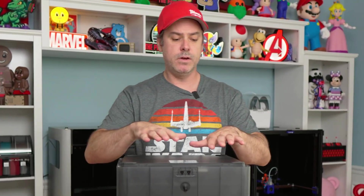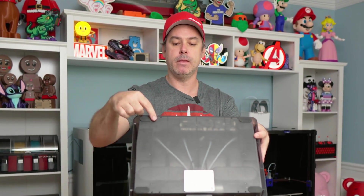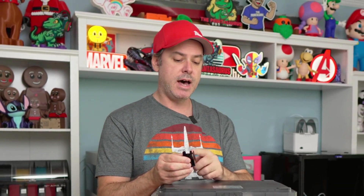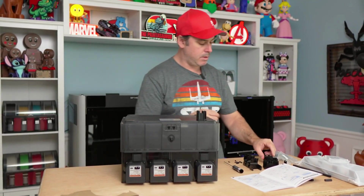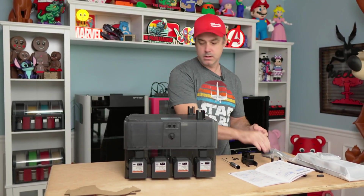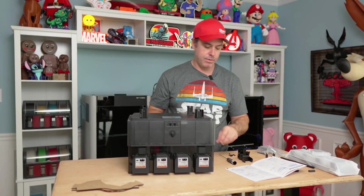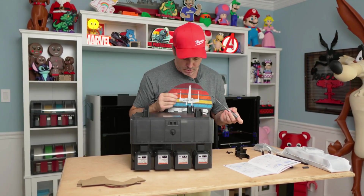We have our top mounted. If you look at the bottom of your AMS, you'll see four screw holes. The next thing we're going to do is work with our feet. You're going to grab these — they look like this. You want the slots pointed to the outside. Set them in place, then grab your M3H8 screws and screw them in place.